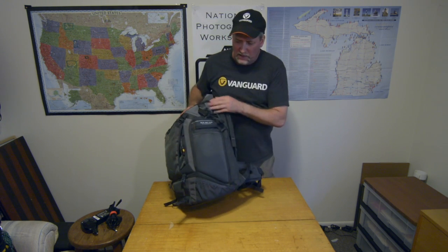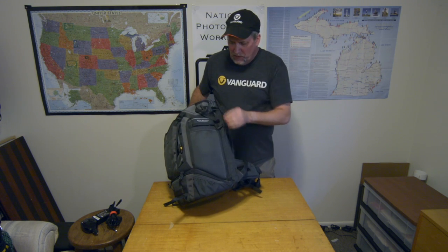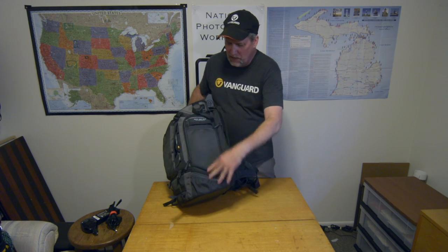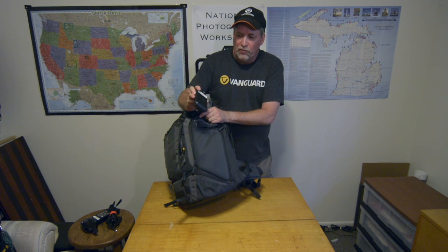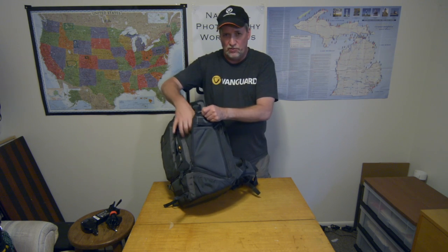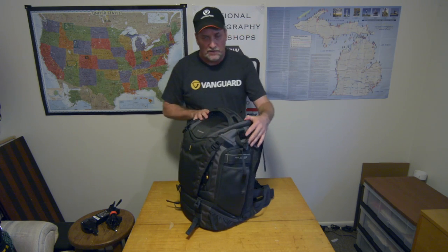Starting on the side facing the camera — it has a water bottle pocket that works really well. Then it has a zippered pocket that goes the whole length of the side, with a pen holder in there. I keep my battery pack in there — my Ravi Power for my tablet so I can charge my tablet in the field, because they use a lot of juice when you're using them as a monitor for your drone.